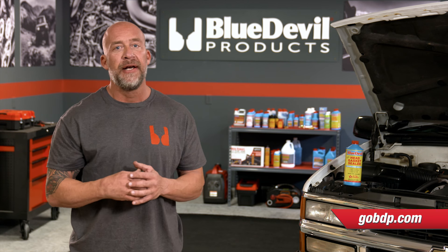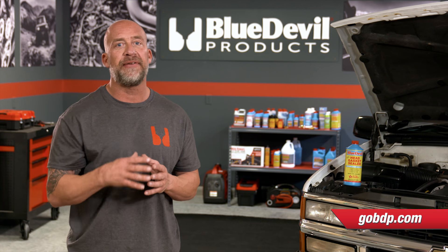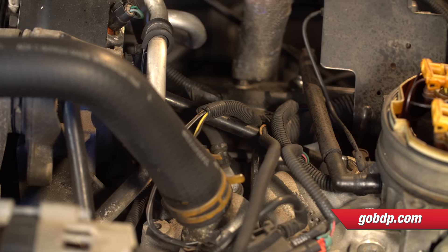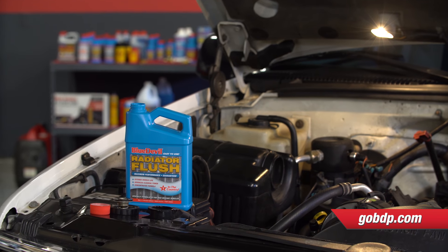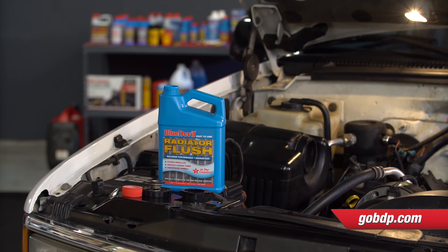Your cooling system must be clean and free flowing before applying Blue Devil Head Gasket Sealer. First, remove the thermostat and flush the cooling system using Blue Devil Radiator Flush or a comparable flushing agent. Then flush the system one more time using nothing but water.